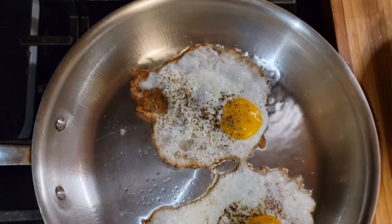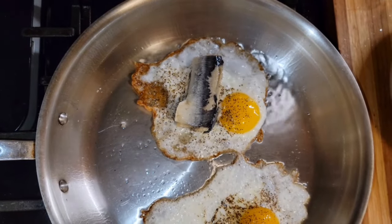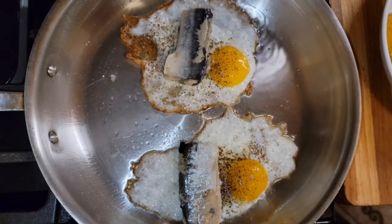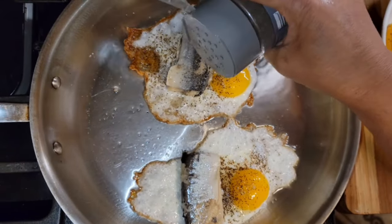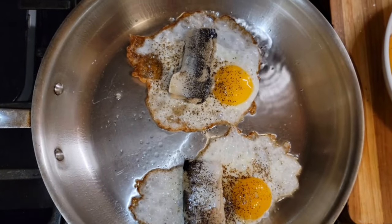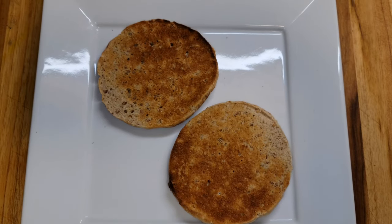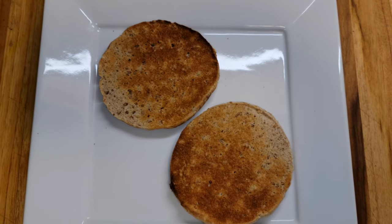I removed the water, so I'm just gonna place the sardine on the top. I'm gonna put the egg and the sardine and the assorted bell peppers together. I'm gonna cover the pot and let it cook.